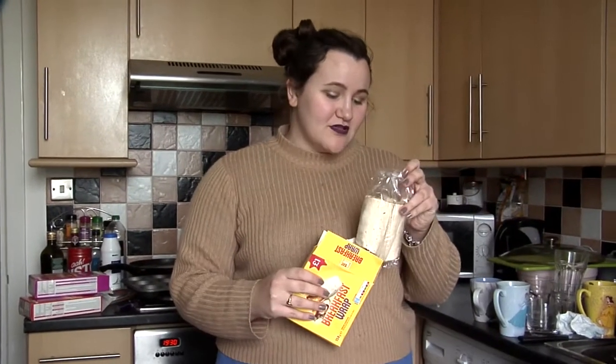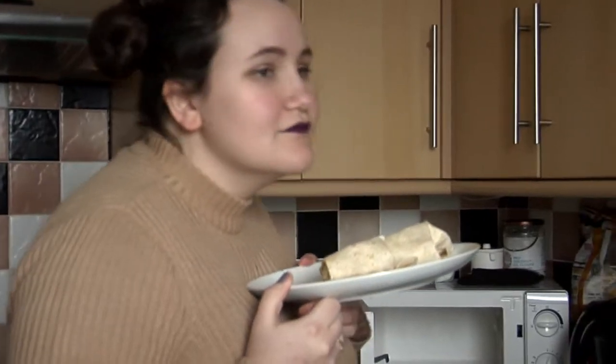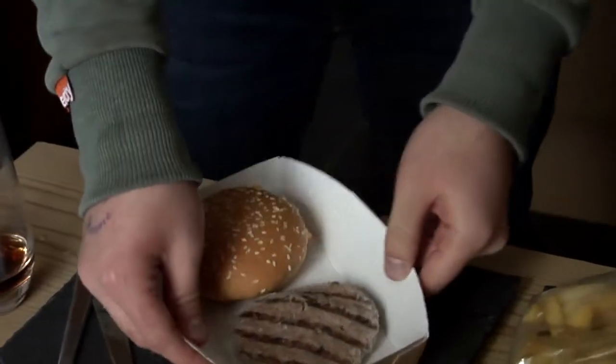Next up, the breakfast wrap. And we've got our last but certainly not least gourmet meal — flame grill. You can smell the other foods that have been in there today.